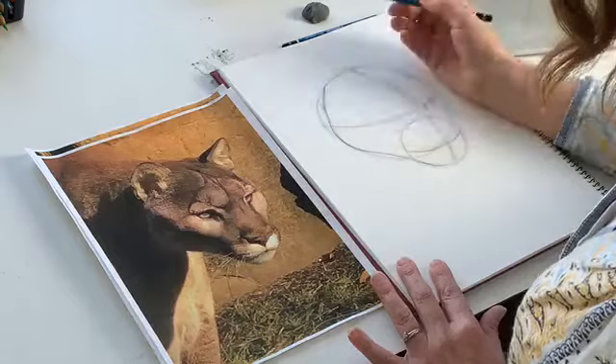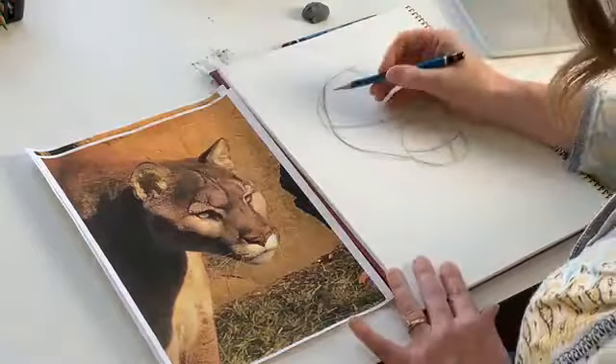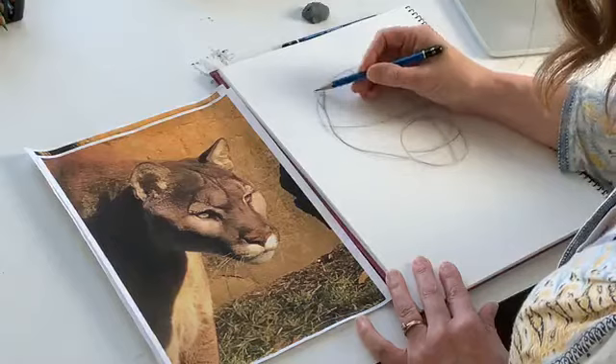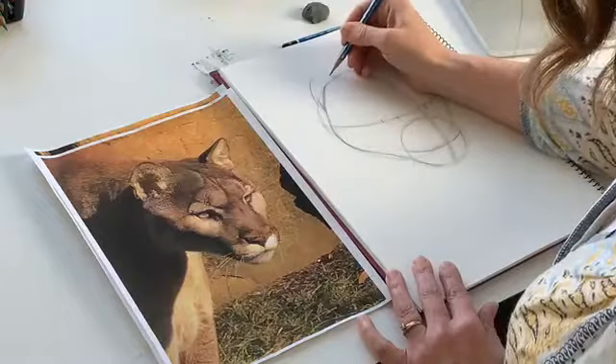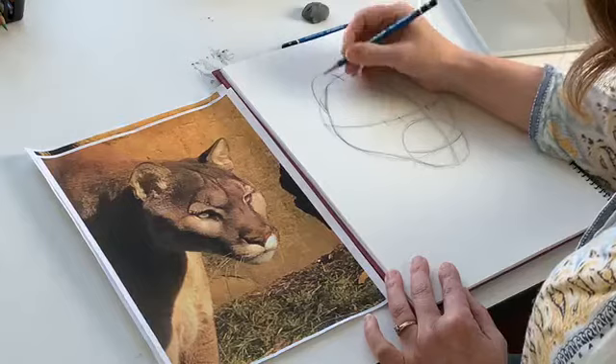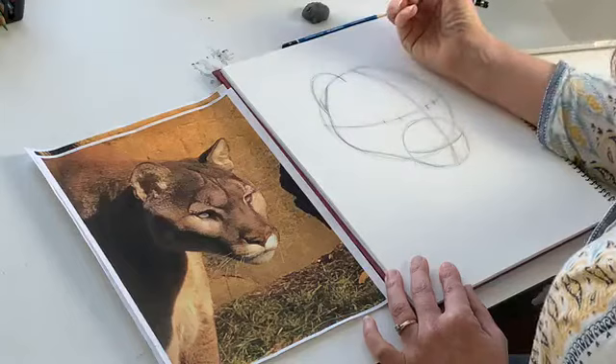Now we're going to do his ears. Look at these ears — they're nice and round, not like your house cat. Your house cat's ears are pointing, still kind of a triangle, but they're rounded. So we're just going to draw a curved line up at the top, about halfway in between the top and where our center line is. This ear is sitting — you don't want it to stop at the top of the head because the line comes down in front of that line. We call that overlapping. The ear is in front of the back of the head, so you want that nice curved line that comes up like that.